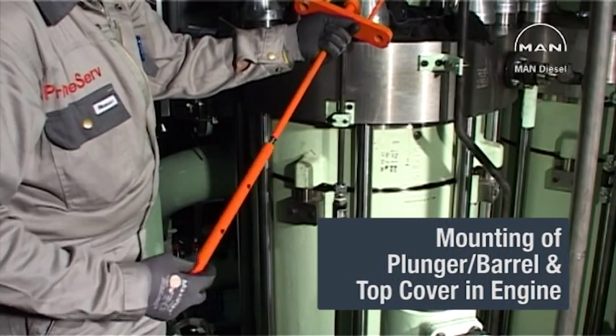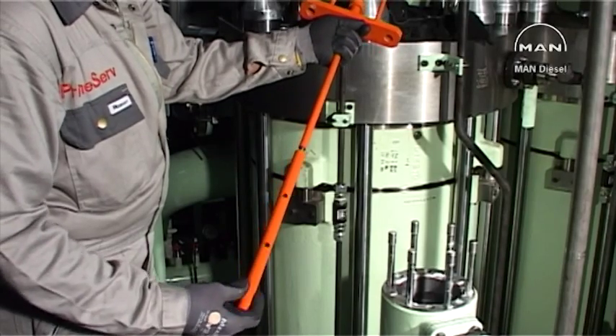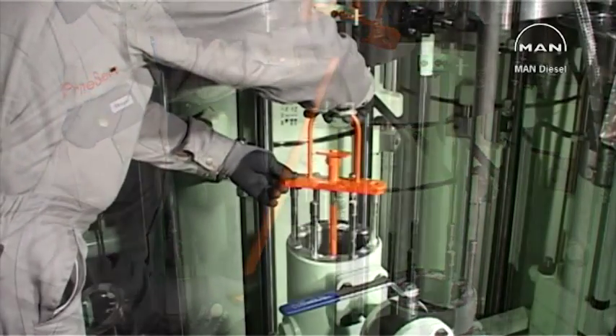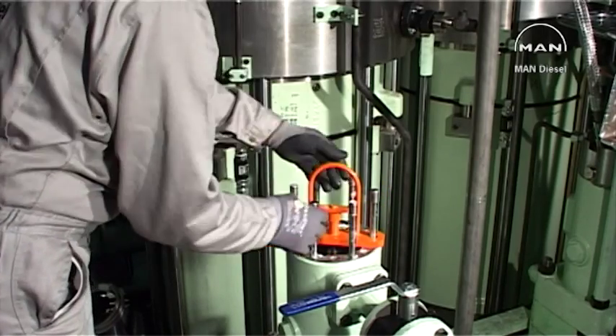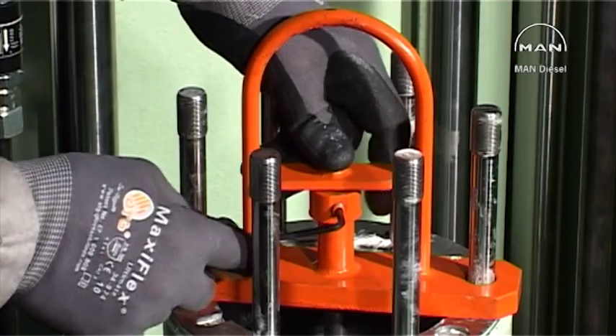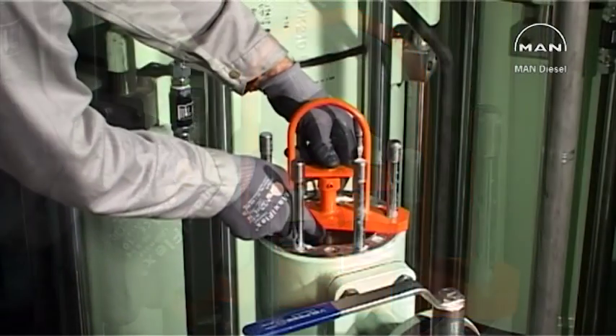Mount the supplied measuring pin on the centre screw of the lifting tool. Loosen the stop ring on the centre screw. Place the tool on the pump housing and press down the centre screw until the measuring pin reaches the thrust piece of the roller guide. Lock the centre screw in this position with the stop ring.